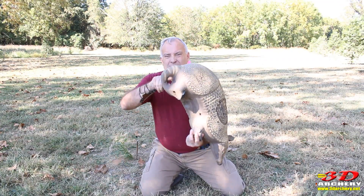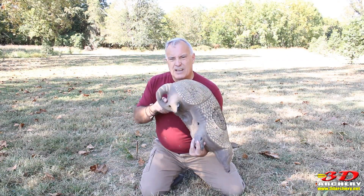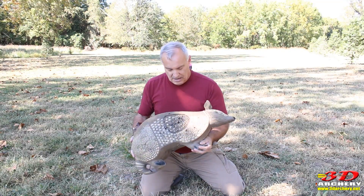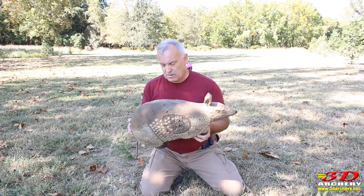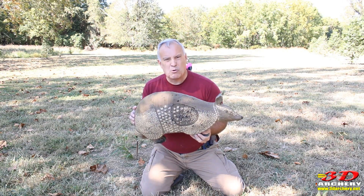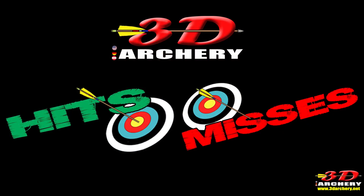It has standard IBO scoring rings. The one thing that I like is looking at it — I didn't have to do that. That's extra work right there. They did it and I appreciate it. Pretty cool target. Something different — if that's what you're looking for, maybe it's something you want to check out. Alright everybody, time for Hits and Misses.